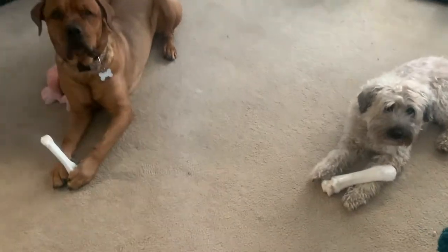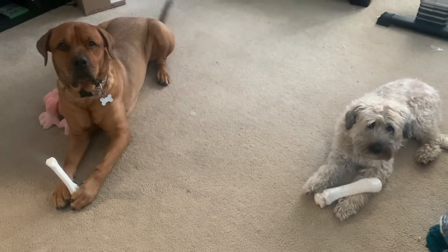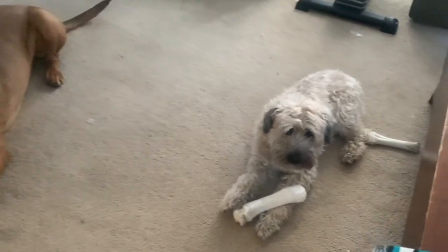Are you guys chewing on your bones? You're so cute. Look at the babies. And there's another one right beside Ava.